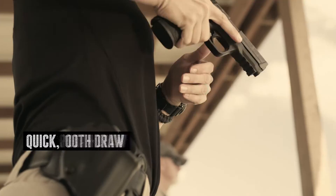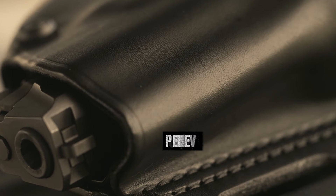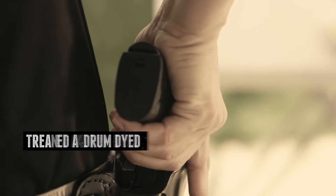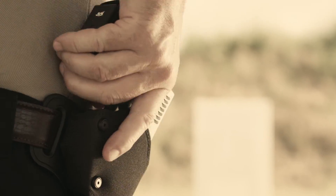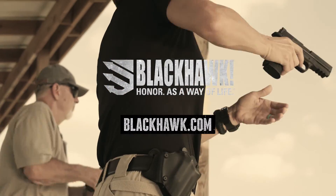Its abbreviated design fits full-size, compact, or subcompact handguns. The sturdy, intermolded shell is wrapped in premium Italian leather that's treated and drum dyed for long-lasting results, then contour stitched along its outline. Also available in nylon, it's a holster you can take pride in and rely on. By Black Ark.